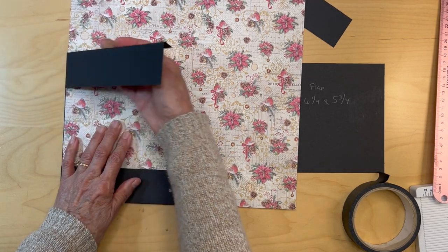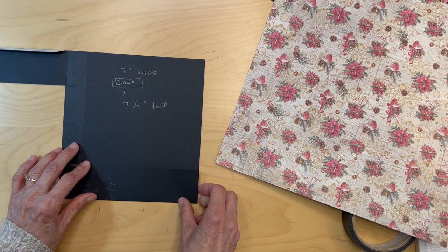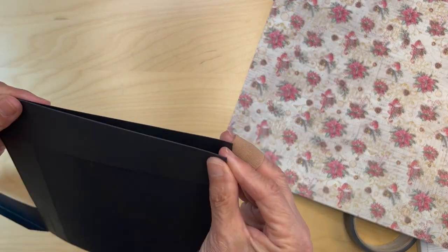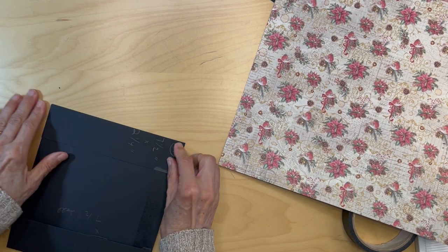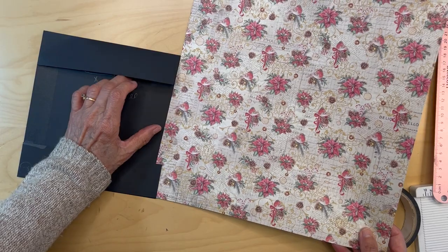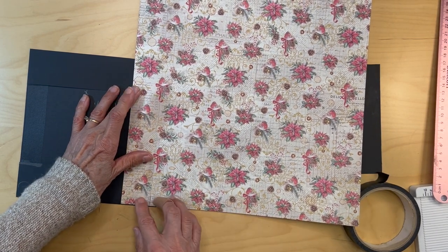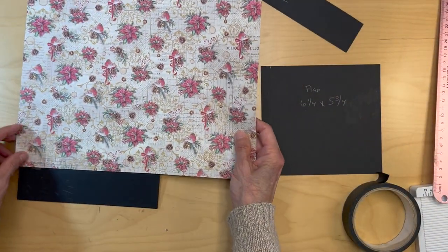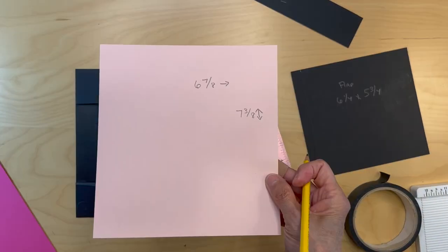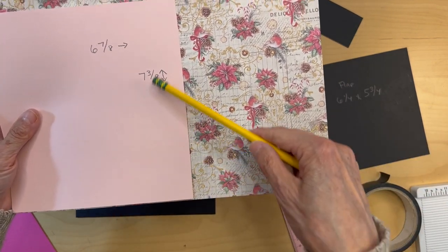Once you slip it in there, you have to pull the tape before you slip it in — that's what I did. So go ahead and pull these two. Those are in. Now you're going to cut a piece that fits within that. This is seven and a half inches tall, so you're going to cut this seven and three eighths inches tall, and going all the way to six and seven eighths wide. So you're going to be cutting this paper six and seven eighths inches wide by seven and three eighths inches tall.